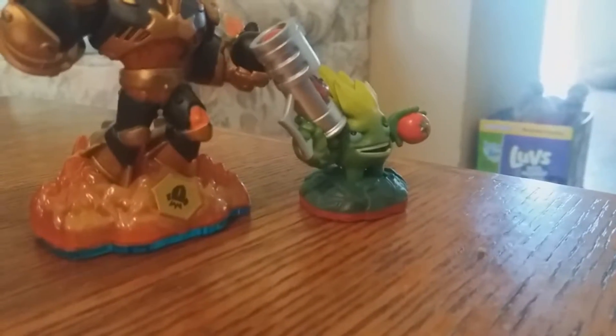We got this little guy — a little porcupine guy with a tomato on his head. Let me get a close-up. Look at that guy, he's got a little tomato, he's like 'I'm gonna kill ya!'